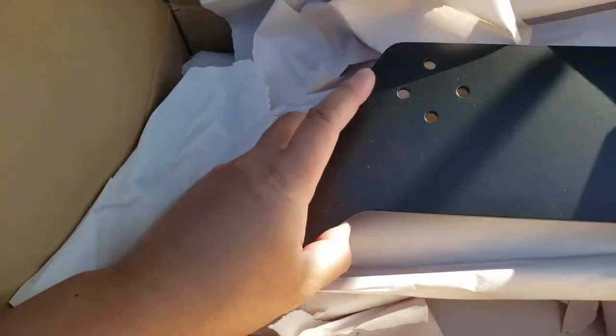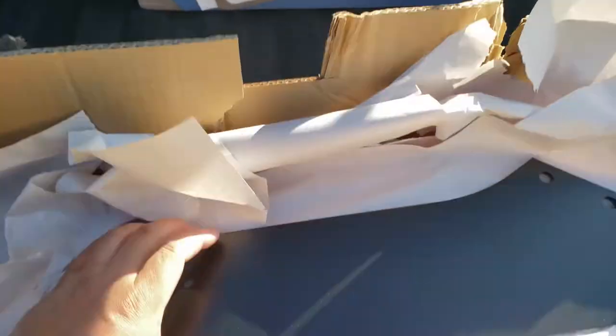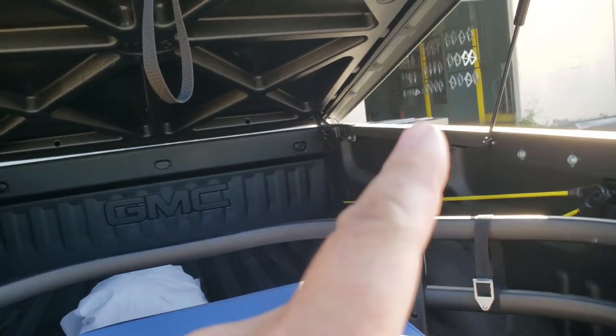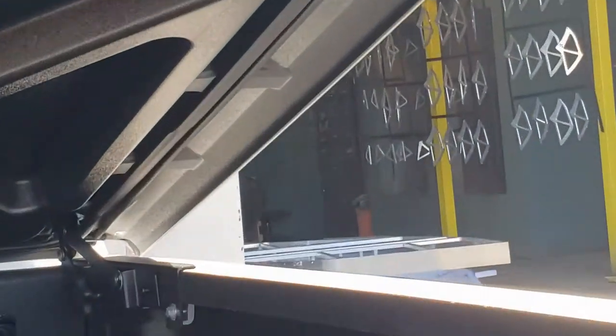We're in the powder coat shop just picking this up. Beautiful piece. It's done, and the funny thing is the manager just showed me as I'm picking this up — that over there is APR and this is mine. APR is getting started powder coated the exact same way.